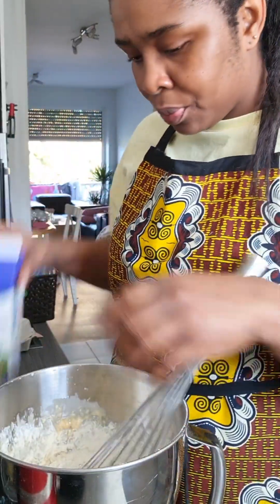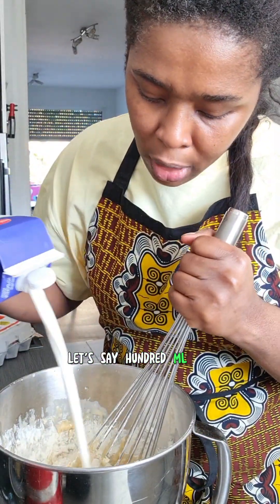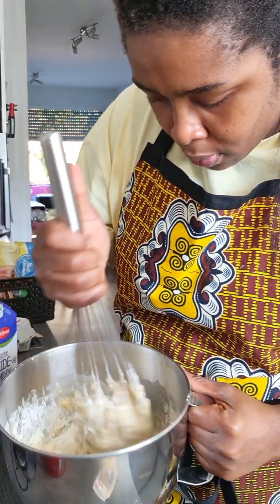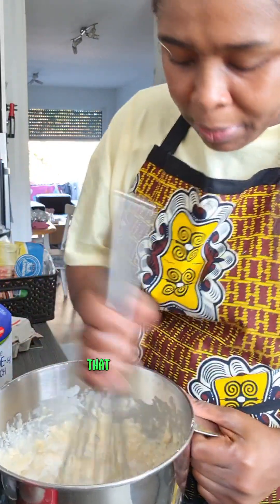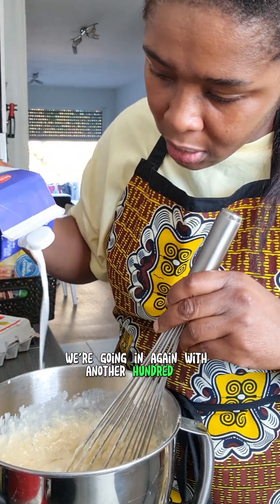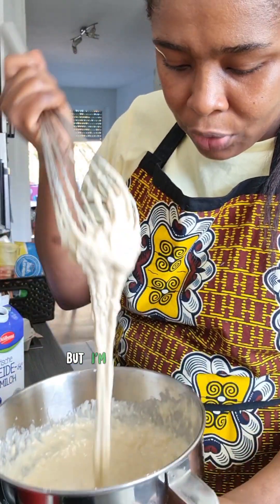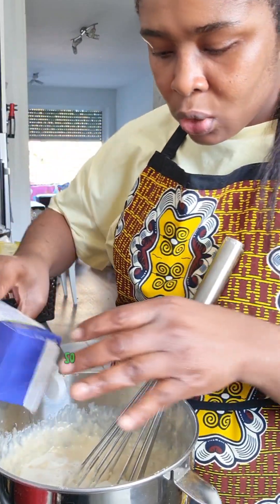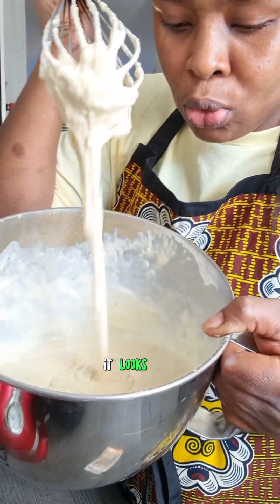You can see it's too thick, so we're going in with about 100 ml of milk first. I usually don't measure my ingredients, so I'm going to add another 100 ml of milk — that means 200 ml total. We're going in again with another 100 ml. Some people like this consistency, but I'm just going to add just a little bit more.